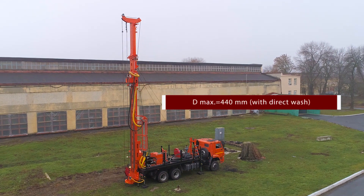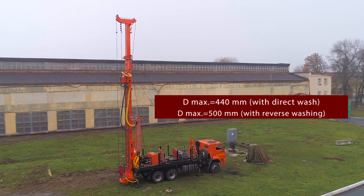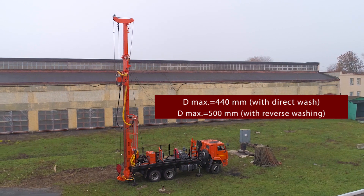URB 210 is designed for drilling technical wells, hydrogeological wells, high output wells, and water reducing wells, by methods of reverse and direct water circulation. The maximum drilling diameter when using direct water circulation is 440 mm.